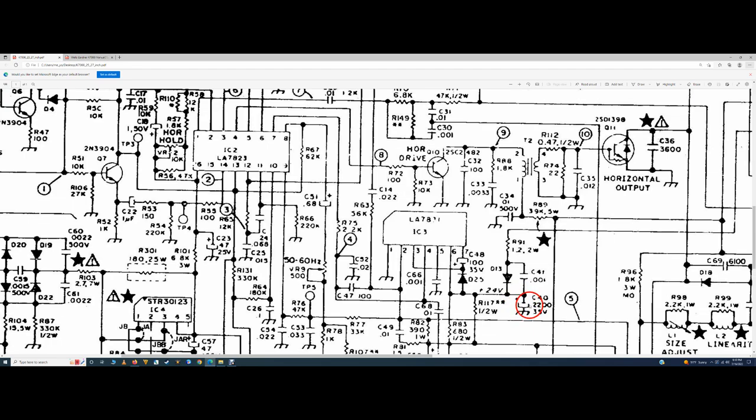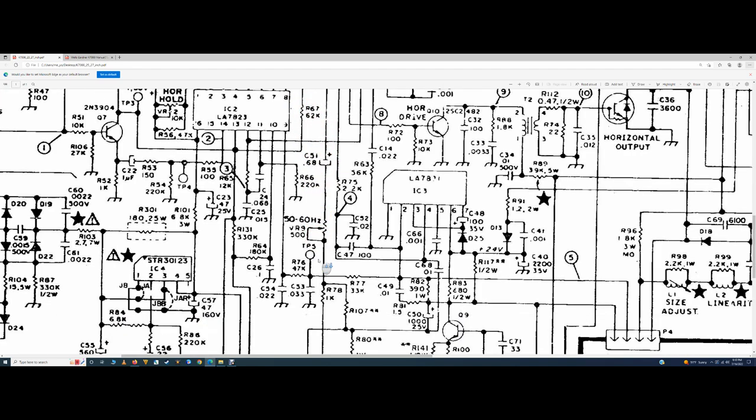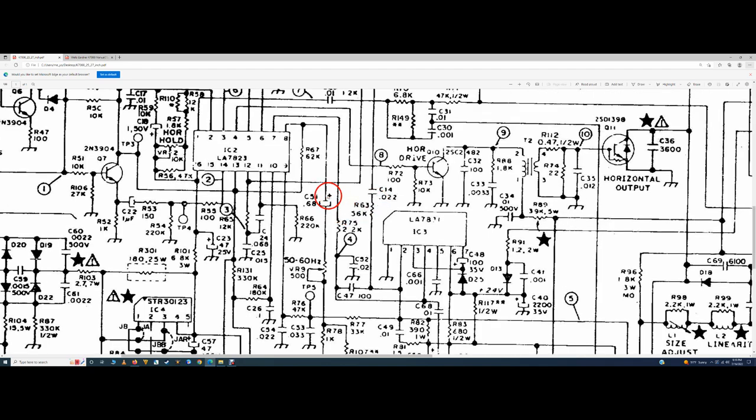C51 appears to be some type of tantalum cap, though it's drawn as an electrolytic in the schematic. If you look at C14, two lines indicate a film cap; if you look at C40 it's drawn with a U-shape going to ground indicating an electrolytic. C51 is drawn the same way but it looks more like a tantalum cap. I'll show you live - I have the bad one back in, I'll show the system is collapsed, then swap it out and show it working. The fact that it's tied right to the 50/60 Hz pot - I probably should have shotgunned all those parts first.